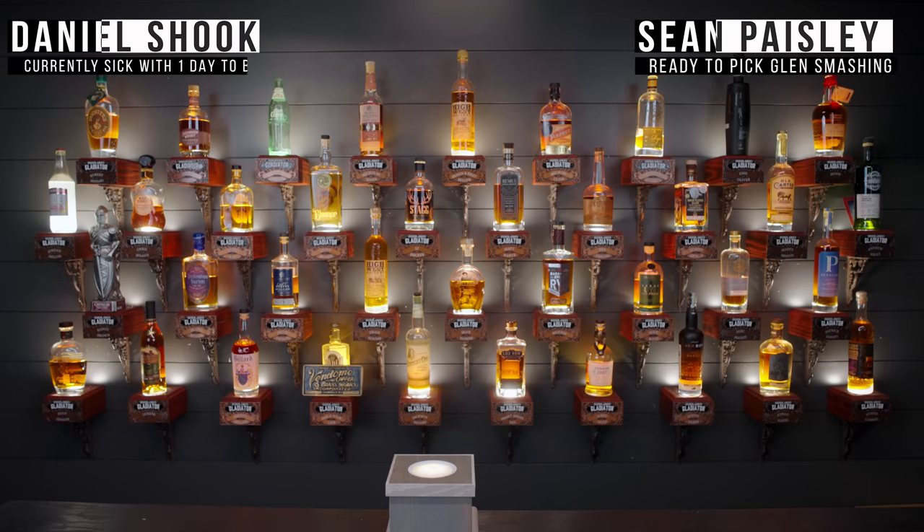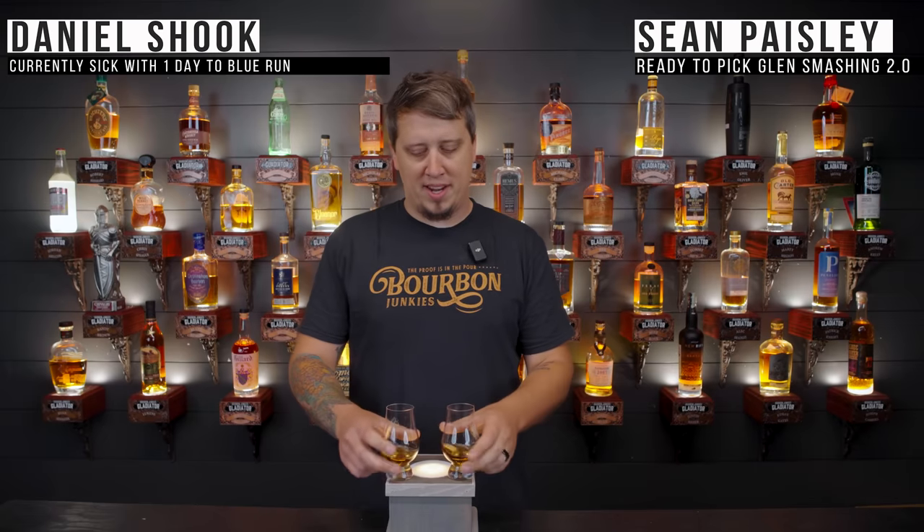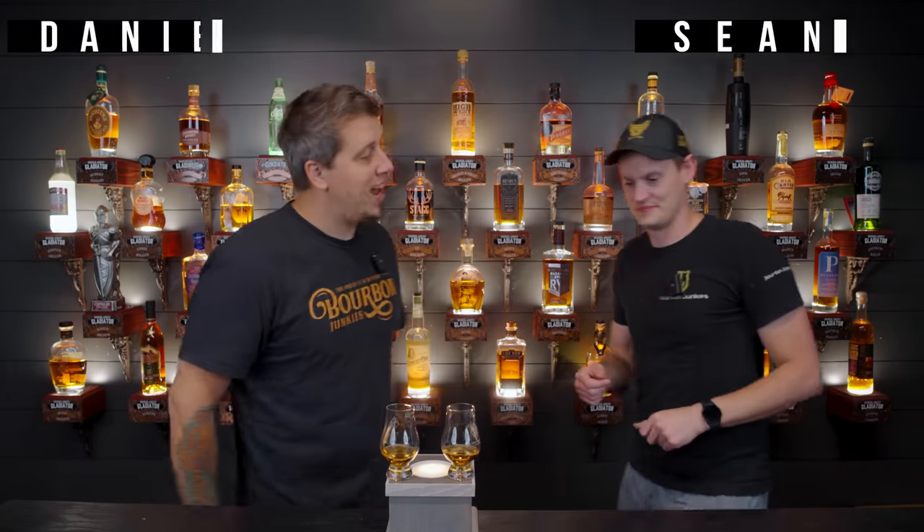Welcome back! We're the Bourbon Junkies! Today we will review a bottle in which Sean has no idea what this whiskey is. I just want a genuine, honest review, so I will say this after the intro rules.